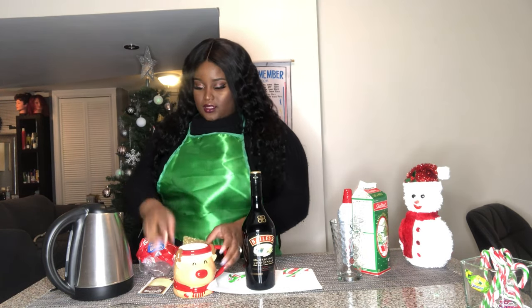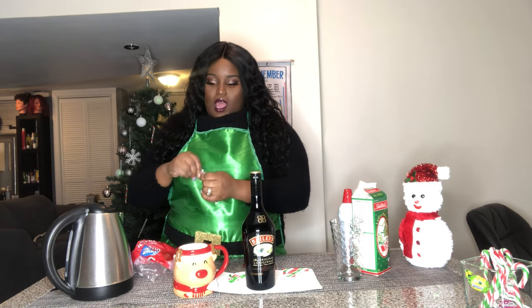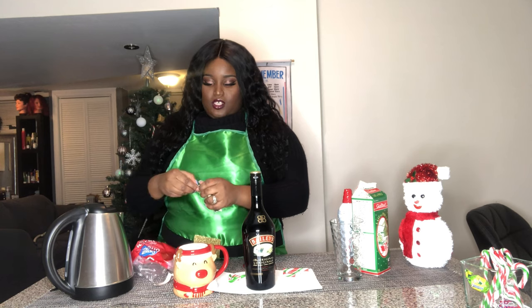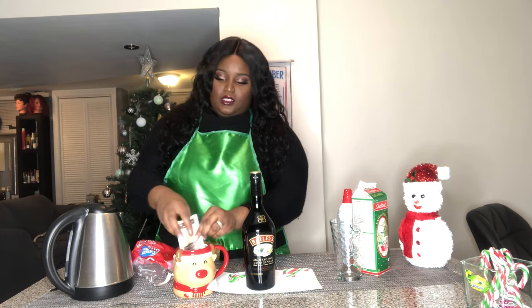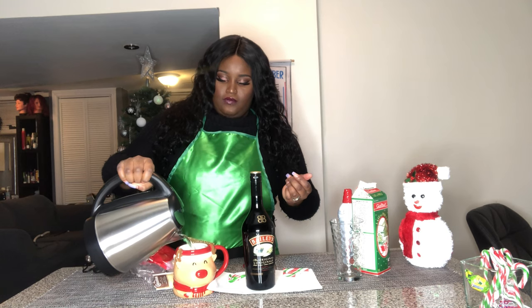I'm gonna be showing you guys how I make the hot drink first. I got some hot chocolate, some marshmallows, and some Baileys. I'm just gonna take my chocolate mix — you can use any chocolate mix you would like. I'm using my Nestle Carnation creamy and rich, my favorite. I'm just gonna put that in there.